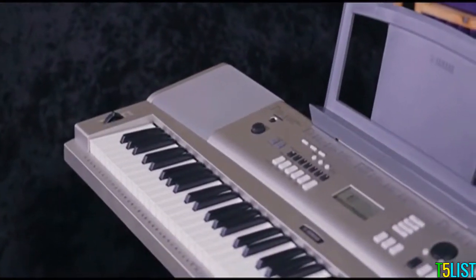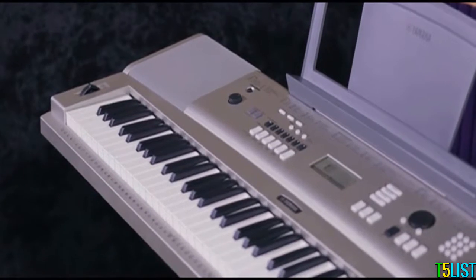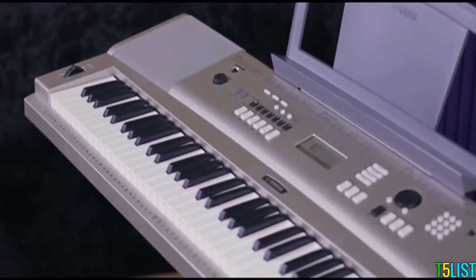Split and layer modes and onboard effects such as reverb and chorus give even more depth and sound fantastic through the built-in stereo speakers.